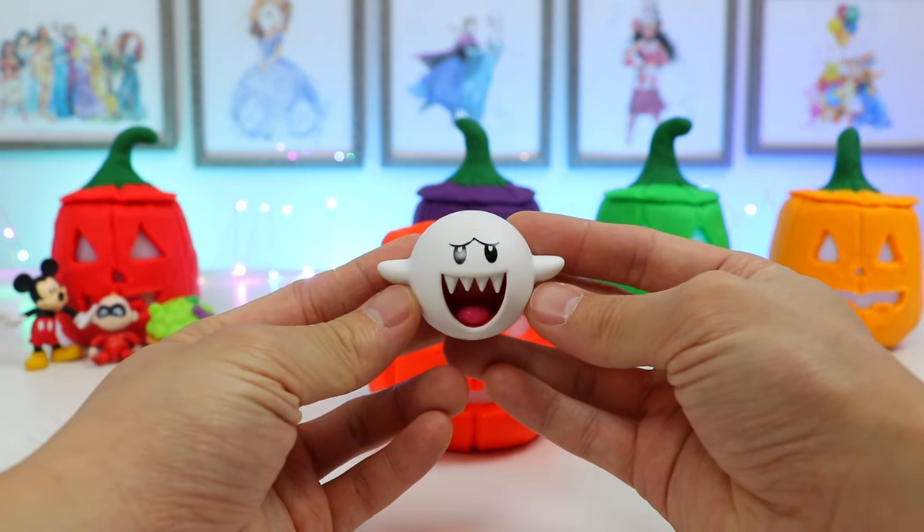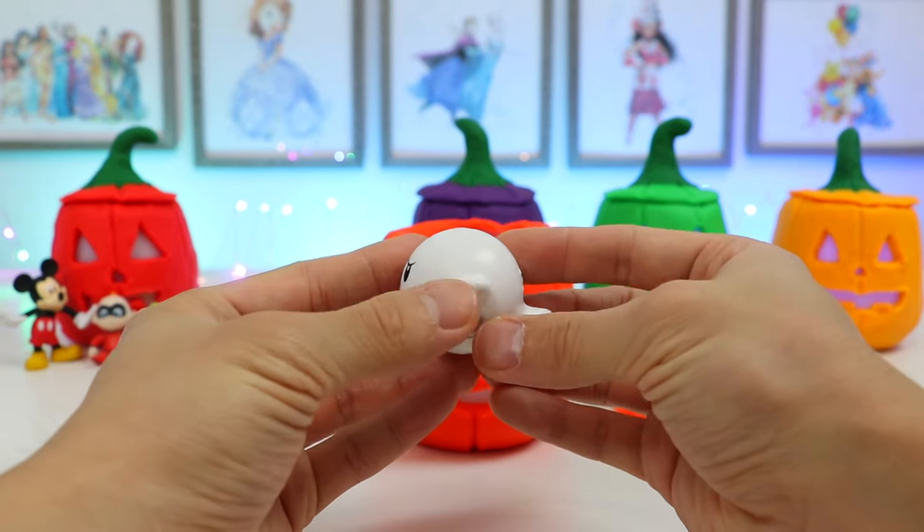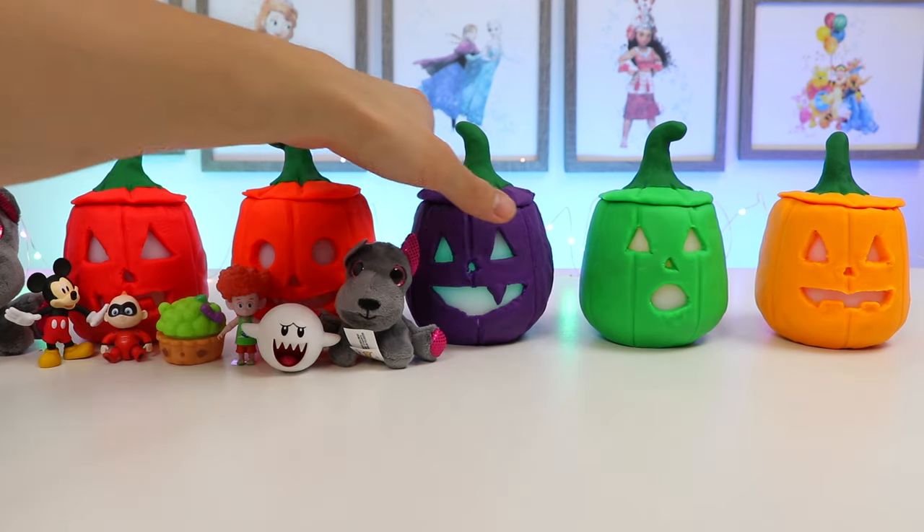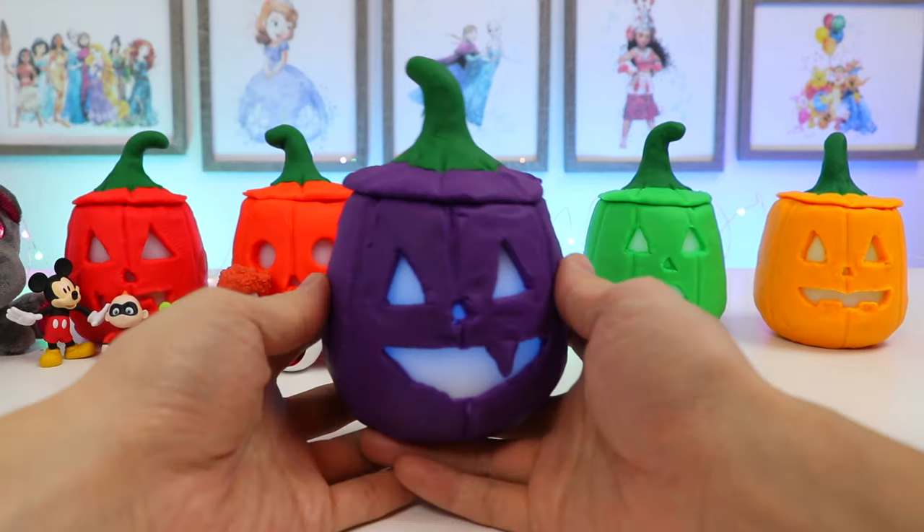Nice! We even found Boo the Ghost! Moving on! Now let's check out this purple Play-Doh Jack-O-Lantern.